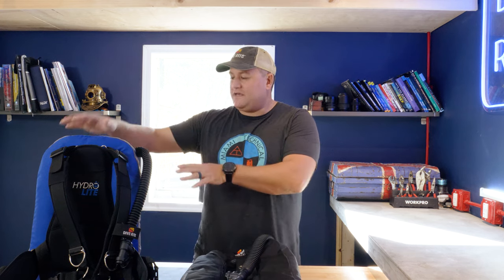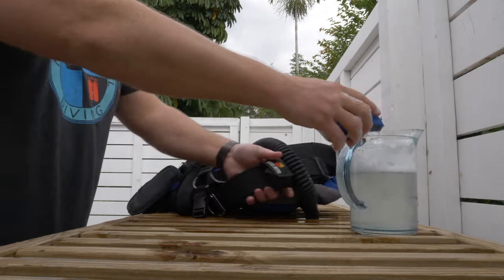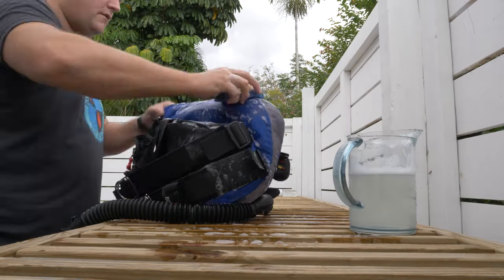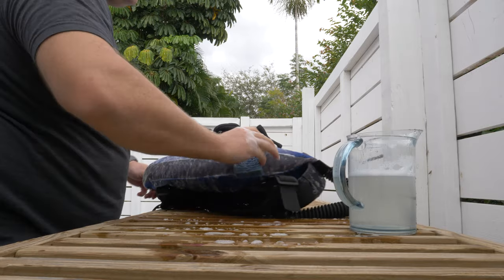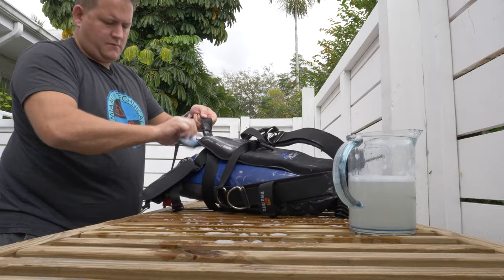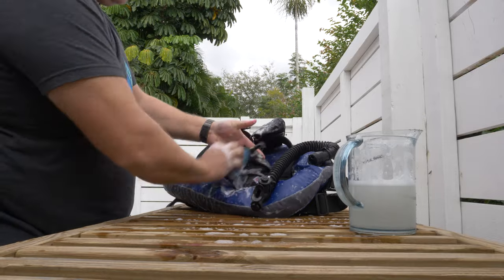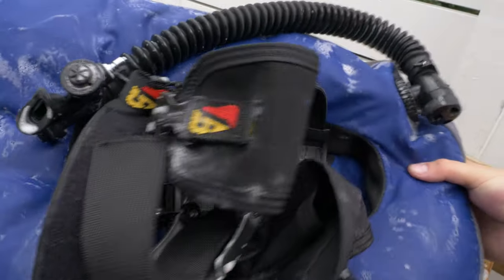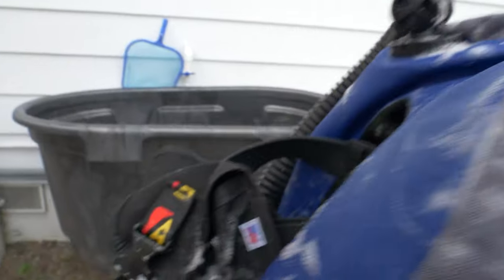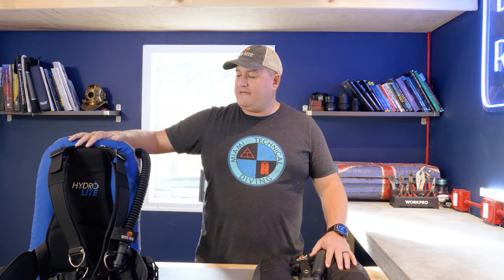Both of these pieces of kit look lovely and brand new. This one is brand new — it's our prize this week. This one I've already done about 150 dives on, and it looks brand new because I clean it. The best way to clean the outside of a BCD is with a very mild detergent — some dish soap, soapy water, and a sponge. I have a friend who's a dive instructor who has a BCD that's 25 years old, looks brand new, and he's dived it every single day since he bought it — because he cleans it and takes care of it.